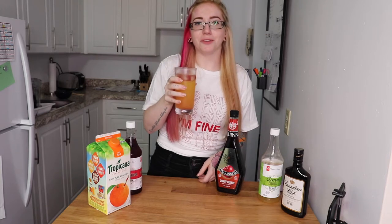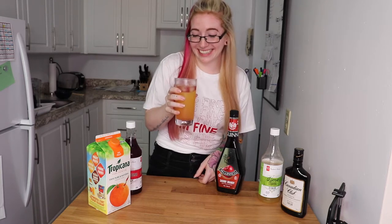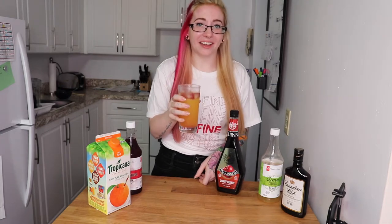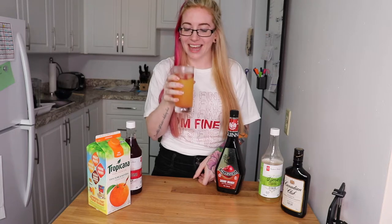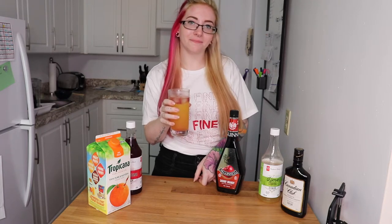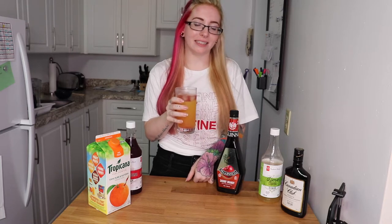Not gonna lie, I made this drink a couple weeks ago and it did not look like this and didn't really taste like this either, so I'm really glad it turned out for you guys. That is a Shanghai sling! Maybe another time I'll make a Shaolin sling and tell you guys how it tastes, because it is made with gin.